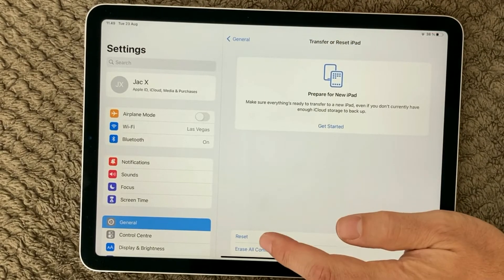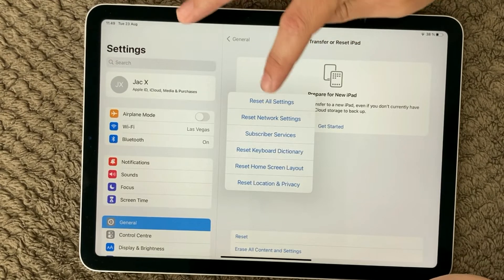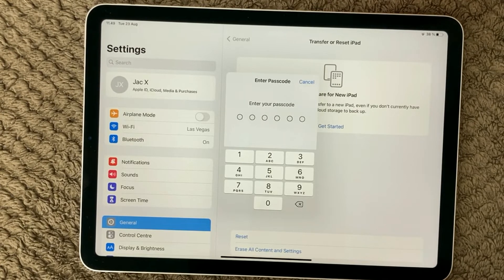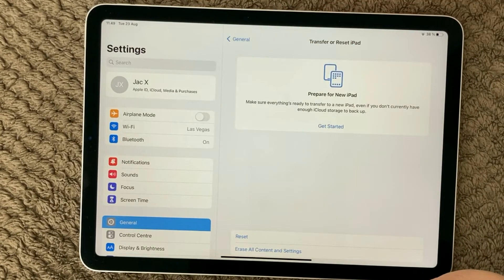If resetting the Wi-Fi doesn't work, then I would recommend going for the next option: Reset All Settings. Do the exact same thing — put in your passcode and the whole device will be reset. That is all settings on the whole device, not only network settings. It will still keep all your content — your pictures, your documents — but all settings for Wi-Fi, VPN connections, and things like that will disappear.